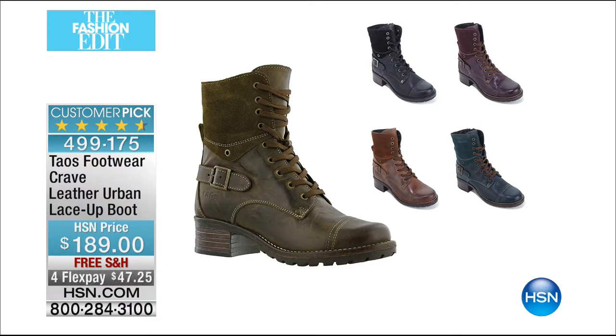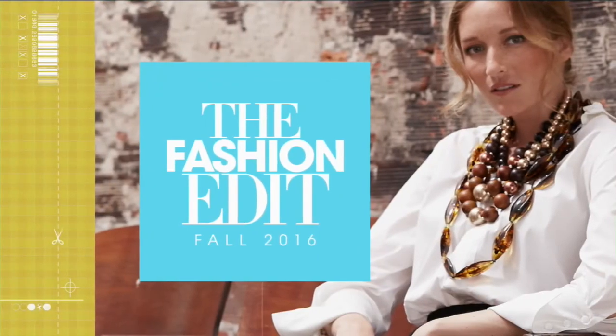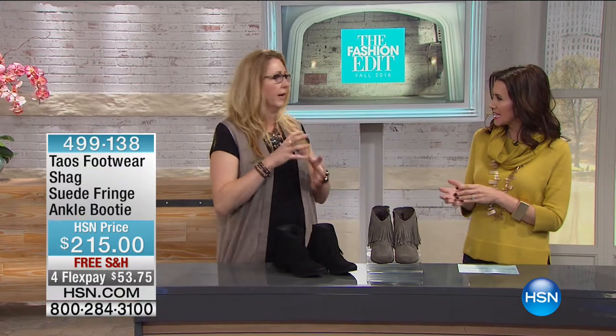All of the unique details on the Crave boot really set it apart from anything else. It's kind of a moto style but very updated and elegant — a military effect. Handcrafted in Portugal, beautiful details on the boot. We put the comfort features inside, so you have a wonderful footbed as well. From the cap toe stitching to the inside zip, you set your laces and just go. And this next one is the Shag — I love the name. Suede fringe ankle boot, $215 retail, $53 to get it home.